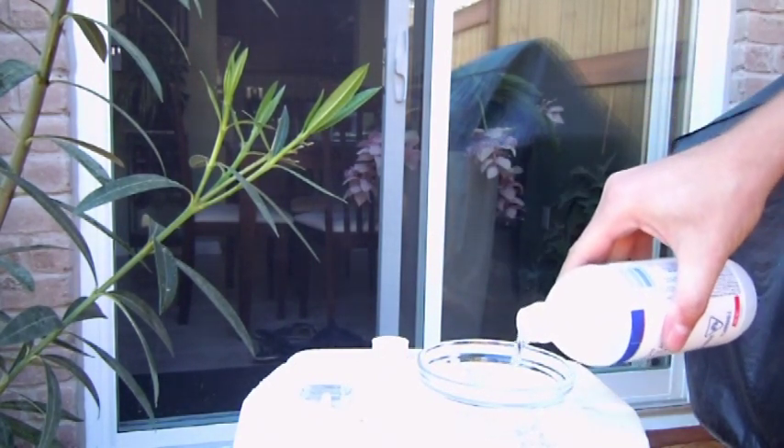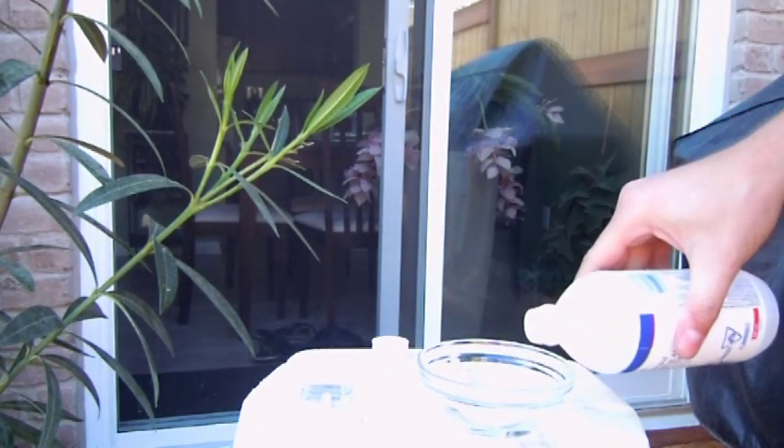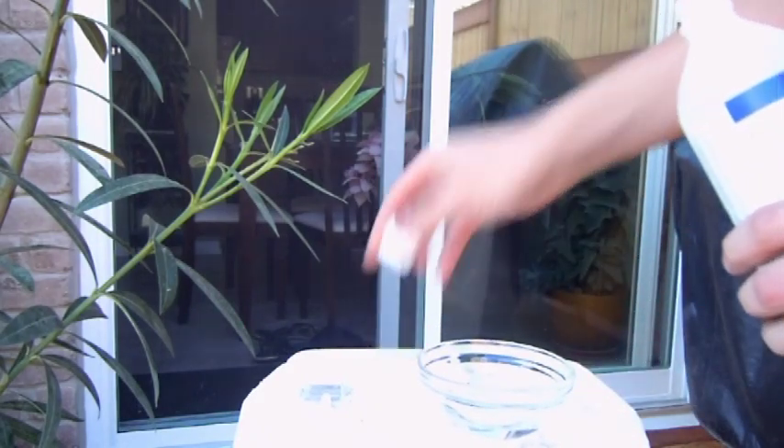Pour some of the rubbing alcohol into the dish. You don't need a lot.